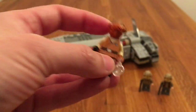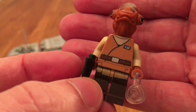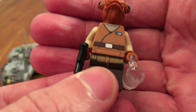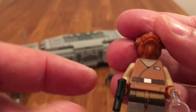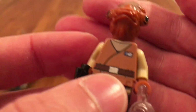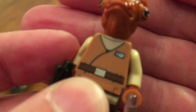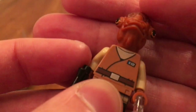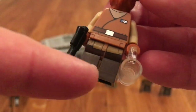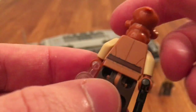Next up is Admiral Ackbar. I'm really happy to have him — I didn't have any Mon Calamari minifigures, and this one is the newest and he looks great. He has his standard vest, kind of a cozy vest. There's this really, really small insignia that's almost impossible to see, but it's really detailed — so small and still it's there. That's cool. He does have printing on his legs, some simple printing on the back, and no double-sided face of course.